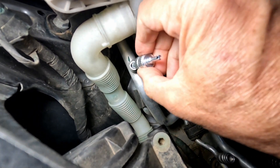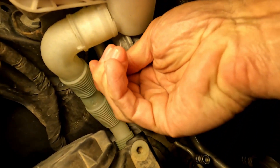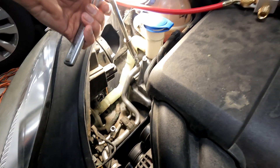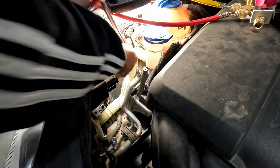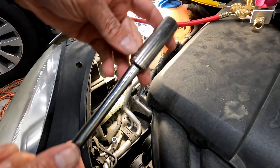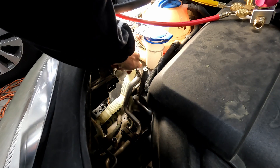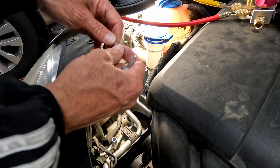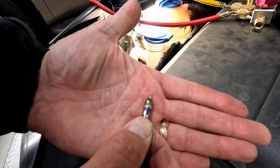So you get this tool, put it in here, and hopefully it'll just spin right out. What I ended up doing is using a 15mm socket, which didn't fit perfectly over this little tool, but I needed some leverage. These things are really stuck. And there's one.